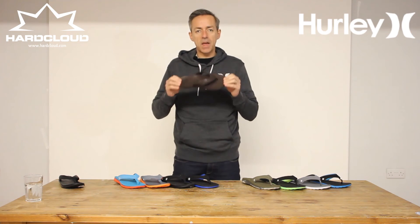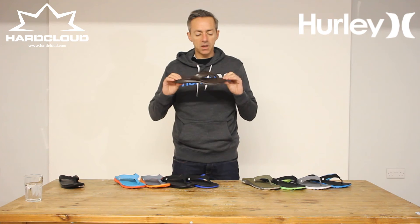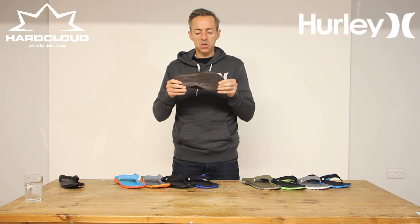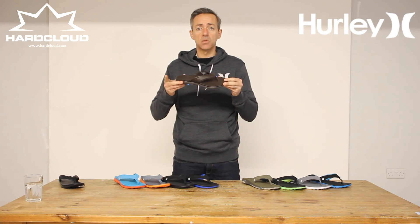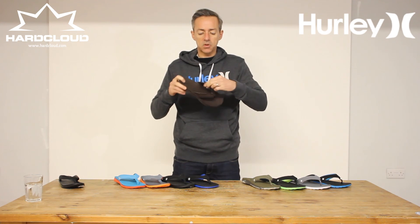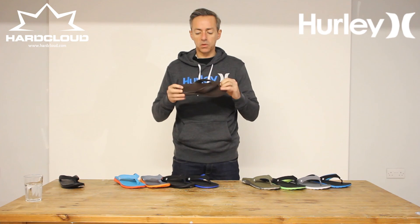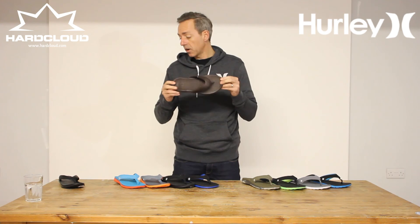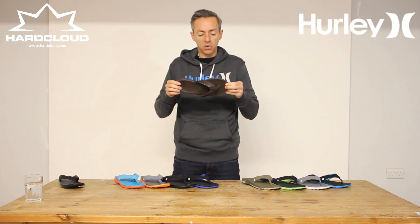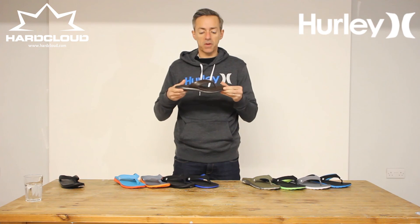And at the top of the tree we have the leather version, the Phantom Free Elite. Again, all the same features — the Free technology from Nike. Hurley is, of course, owned by Nike. Leather strap here, but again with the lycra-lined inner EVA foam sole. So again, super comfortable. A little bit more dressy, if you like — great for evenings or more formal occasions, but a super comfortable, super effective sandal.